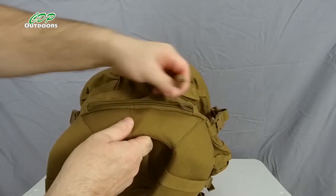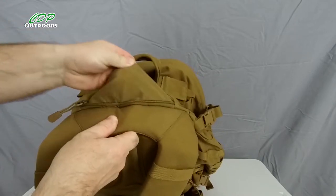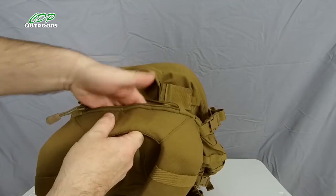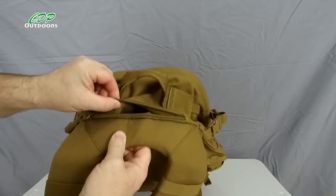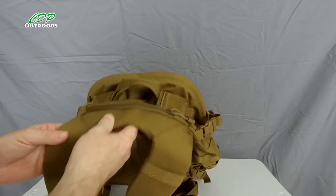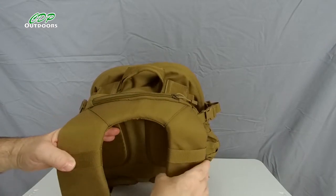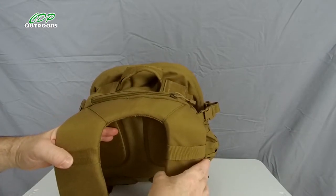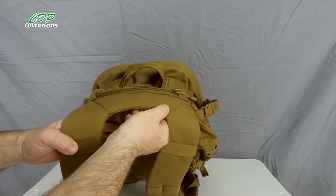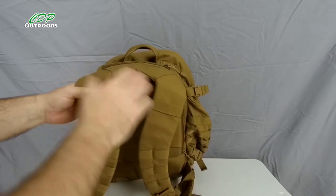There's a small zip here and inside that zip is a small pocket with a fleecy lining — great for your glasses or your phone. And whilst we're here, you can see the design of what they class as the yoke shoulder straps. They've changed the design to this because it makes it stronger, but I'll come back to that in a while.